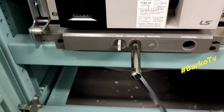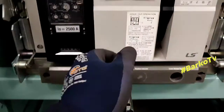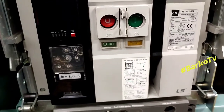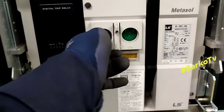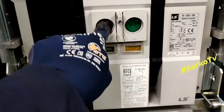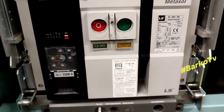Just rotate clockwise — you can hear a click sound at the padlock, and that means it's done. After that, press the push button off so that it returns to normal.